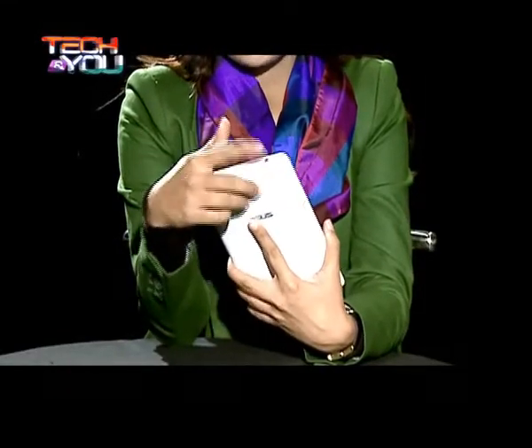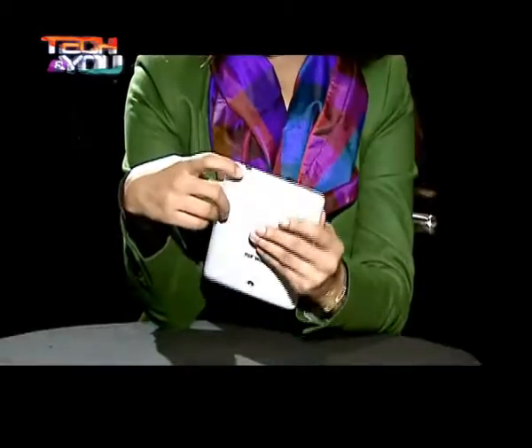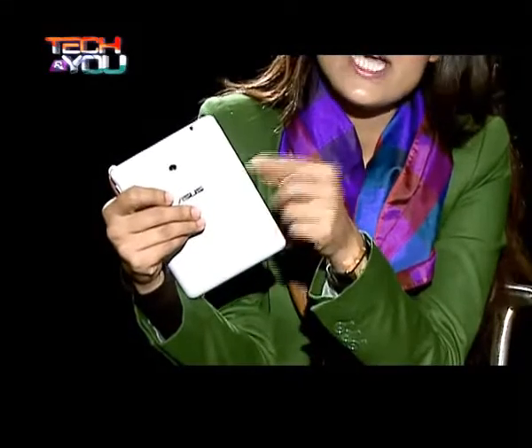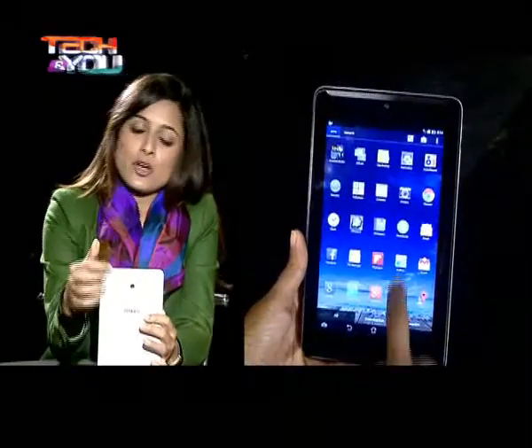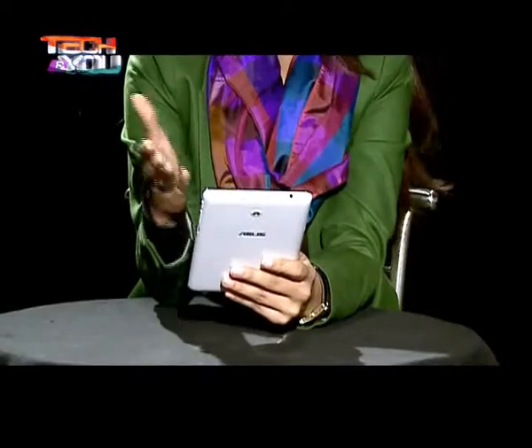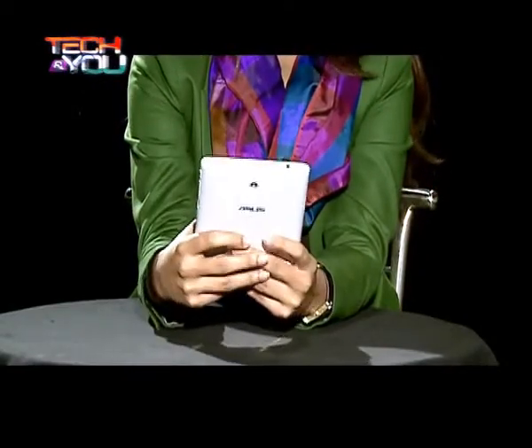At the top we have the 3.5mm jack. At the bottom you will get your charging point with the microphone slot just at the corner, just like a smartphone, as this is also a calling device. On the left-hand side you have the SIM slot — with a small pane you can just pick it out and put your SIM in. At the back, the camera is a 5-megapixel shooter, and for selfies you have a 1.2-megapixel front camera. The 5-megapixel does not come with a flash, which is generally expected on tablets and phone pads.